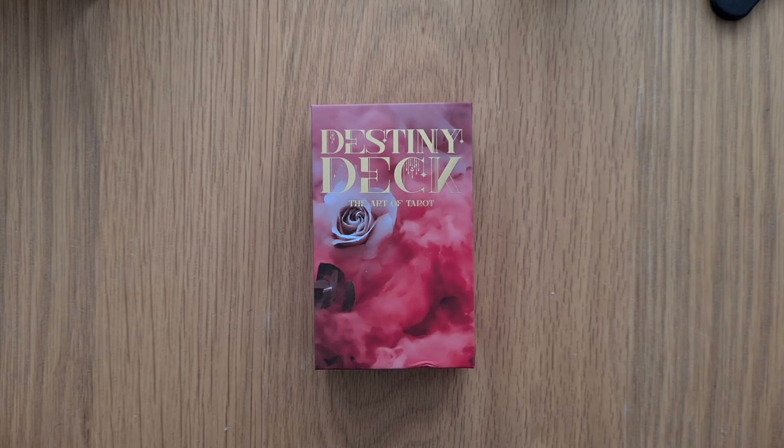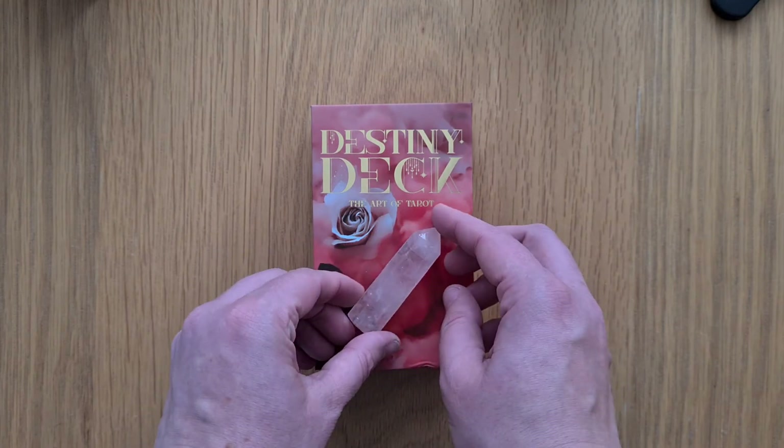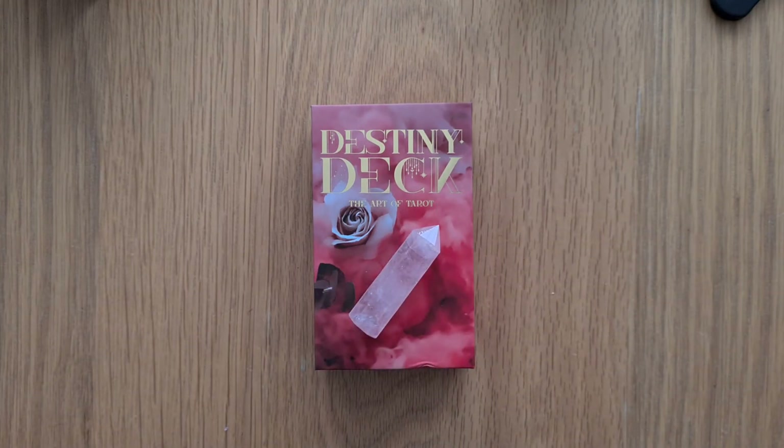They're beautiful. I think you get a PDF guidebook — I could be wrong. I love that it came with a rose quartz because that is like self-love and romance. Just a shame the box was damaged. But yeah, that is the Destiny Deck. I'll put all the social media links down below if you want to find out more about the creator and get a deck yourself. Thanks for watching, I'll see you again soon. Bye for now.